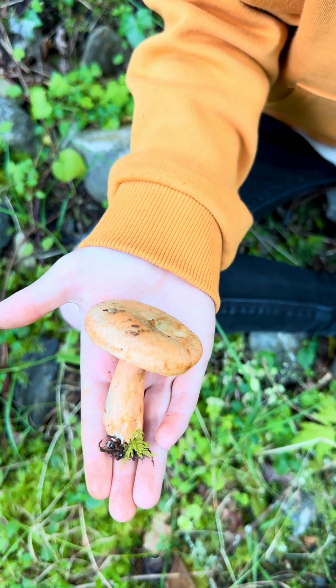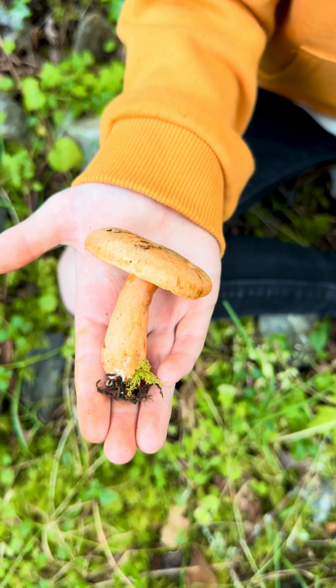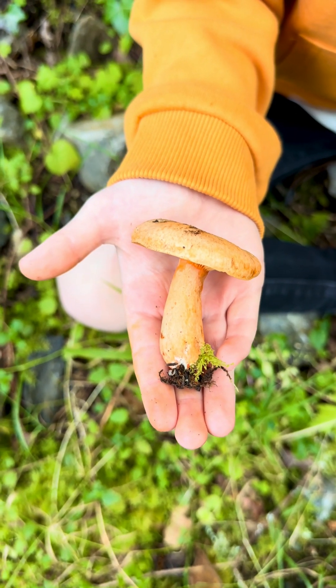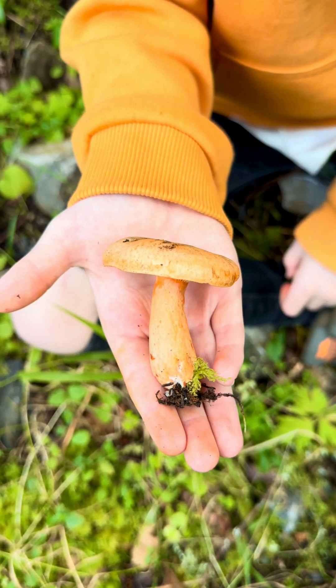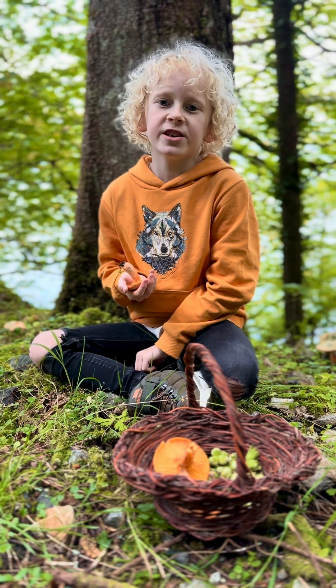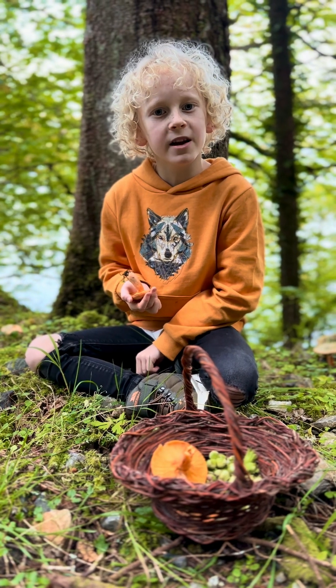Orange and saffron milk caps are almost identical, but saffron milk caps have circular depressions or pits on the stem. This one doesn't have those, so I know this is an orange milk cap, not a saffron milk cap. These are a delicious edible mushroom and they're going in my basket — that's orange milk caps.